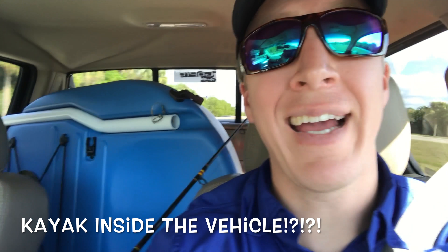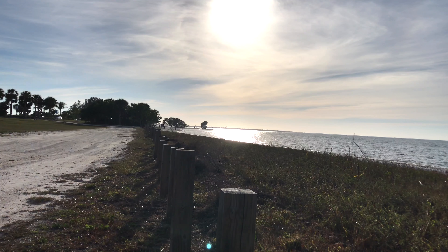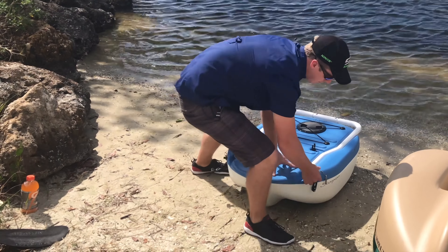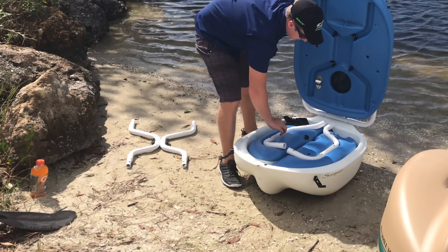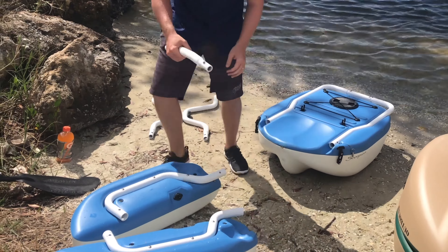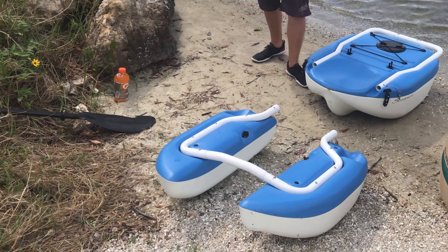After getting the two new kayaks, the wife and I couldn't wait to test them out. It's pretty crazy — we got a kayak inside the truck. Setting it up is pretty easy and intuitive. You have two frame pieces and two pontoons.